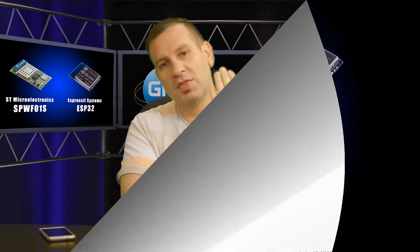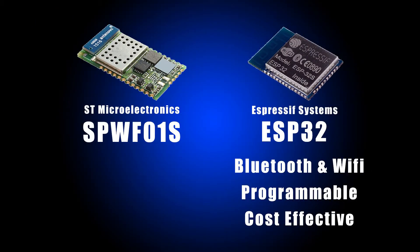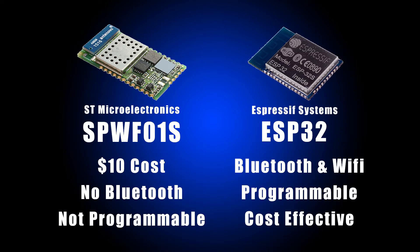Comparing one to one: the ESP32 has Bluetooth and Wi-Fi, it's programmable, and the module is supposedly certified — that's what we've been told, though it's very hard to get proper documentation from China. It's around $6, and we actually found it for $4, though I haven't tested those samples yet and I'm not sure if they're really the originals. The ST module is around $10, doesn't have Bluetooth, and is not programmable. The obvious choice looks like the Espressif at $4 — that price multiplied by three on retail is a big deal.